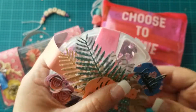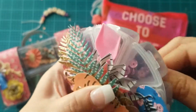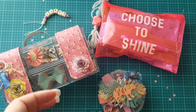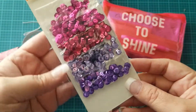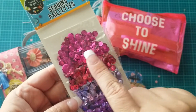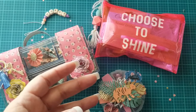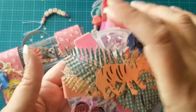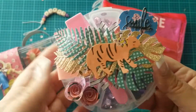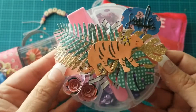This sequin container is from Dollar Tree. The sequins come in a pack of five, so I used two packs and put in two colors of each. That's how I filled this container up. I thought that was a cute way to send a little gift to your pals.